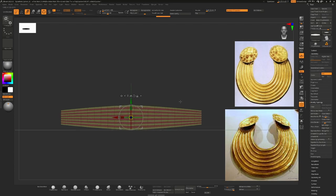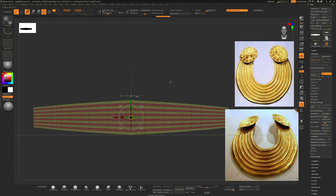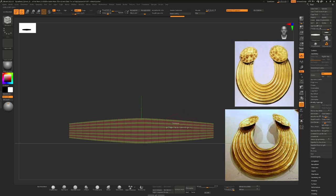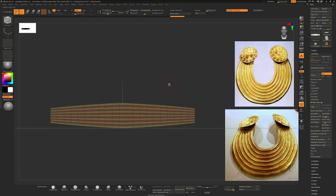You'll see now, if I press Q to get out of that — because we mirrored, it introduced new edge loops. These are all evenly spaced along here, but it introduced a new one because we mirrored and welded. We can get rid of that by holding down Alt and clicking on it, so now we have the same amount of loops everywhere.